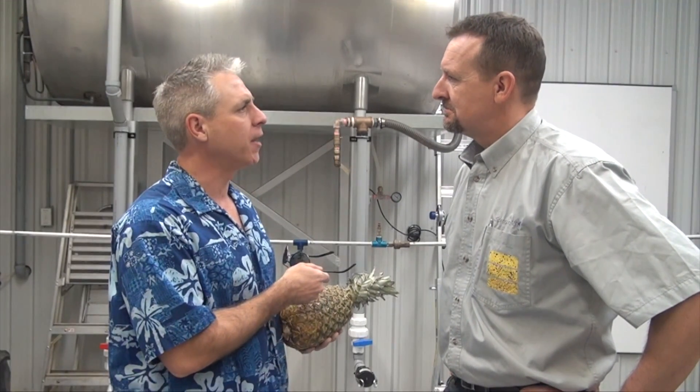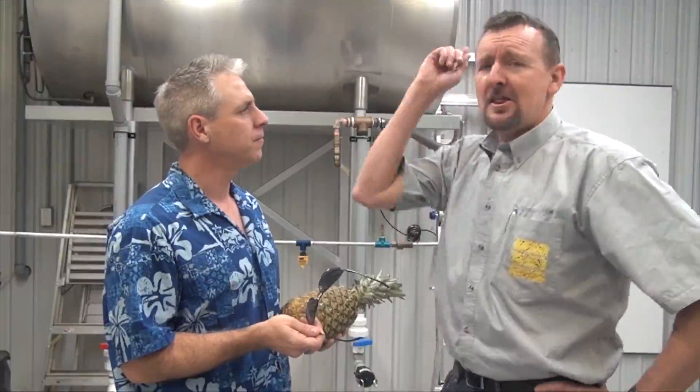I always spray with the boom this high. Boom height's no big deal. Actually, Jason, that's a myth.